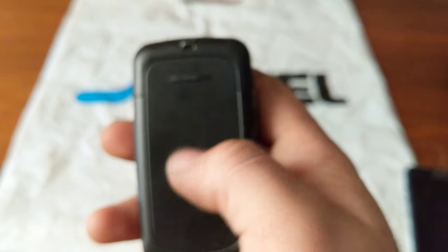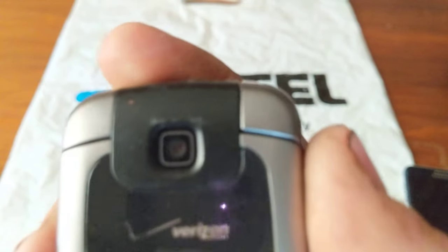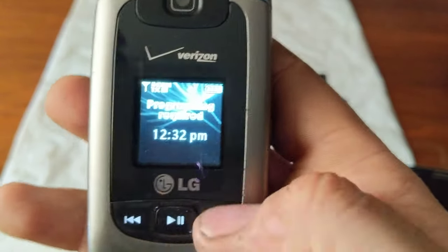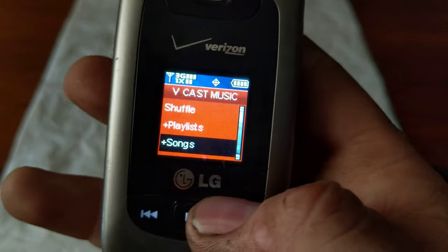The back has kind of a grippy texture, a rubbery feel. Got your front camera up on the top, here's your front display with your push button music controls, and pushing it opens up Vcast Music.